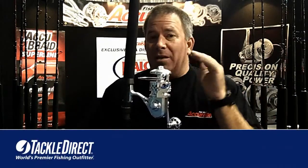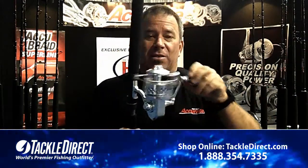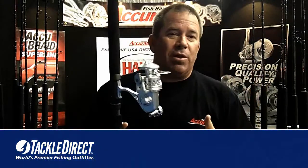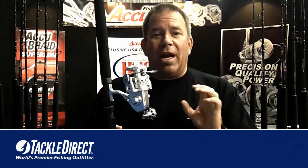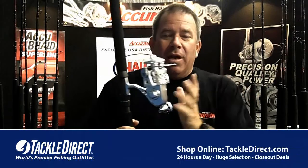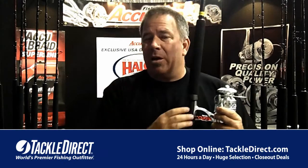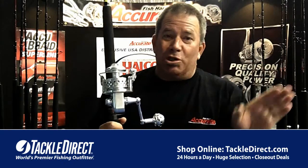We also have a complete line of spinning reels called the SR series. So you have the BX singles, the BX2 two-speeds, and then the SR series. We make a 12, a 20, and a 30. The 12 is perfect for 30-pound line, the 20 is great for 50 and 65, and the 30 is what guys use for popper fishing with 80 or 100-pound line for bluefin tuna or GT — Giant Trevally — fishing all around the globe.